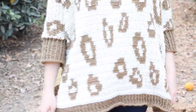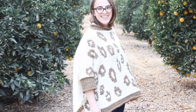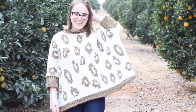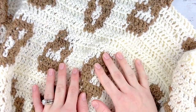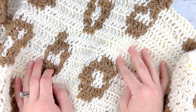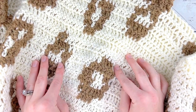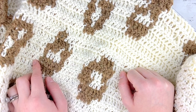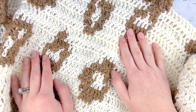Hi Maker, this is Claire from Eclair Makery and today I am going to be teaching you how to crochet my snow leopard poncho. This crochet poncho pattern is a beginner friendly tapestry crochet poncho that is perfect for winter or fall and it will keep you so nice and cozy. I'm so excited to show you how to make this pattern, so go ahead and hit the like button below and subscribe to my channel, and let's dive right in.